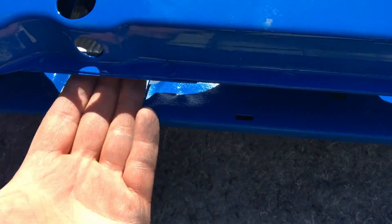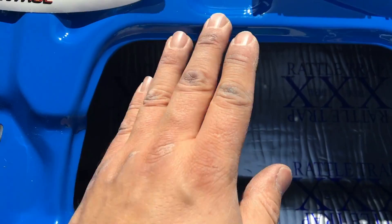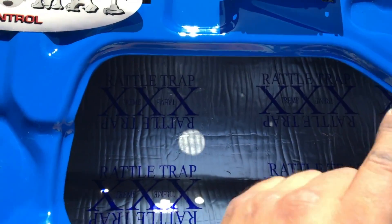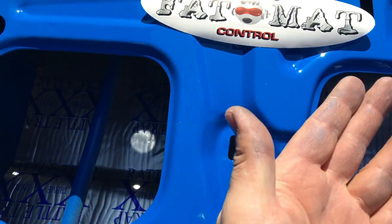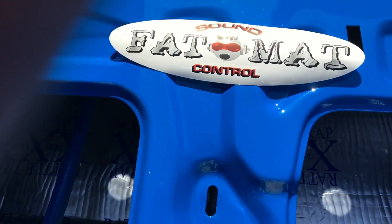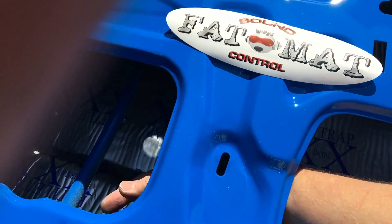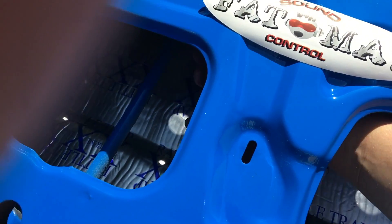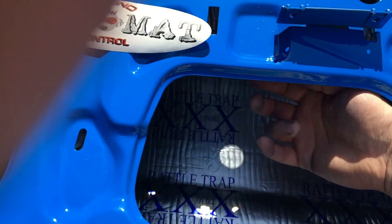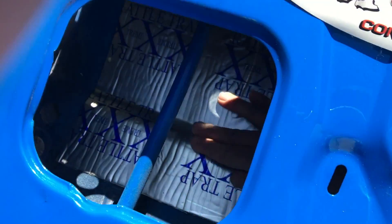I slid it into the window slot here, and once it was in I rolled up one side a little bit, pushed the other side down, then lifted the whole thing with my right hand. I went under and pulled the corner, then used my fingers to unroll it all the way out, pulling the whole thing and using my hands to push it into the grooves of the door.